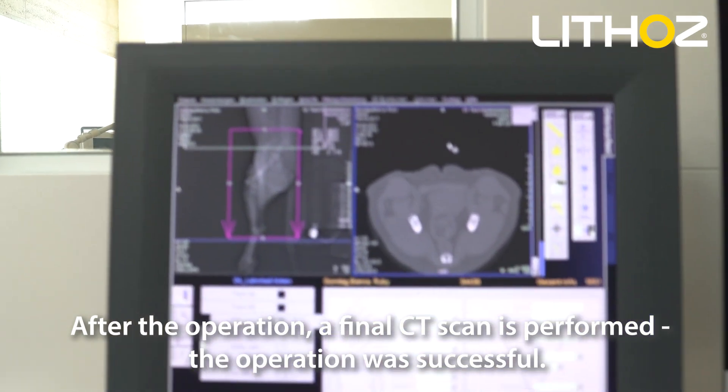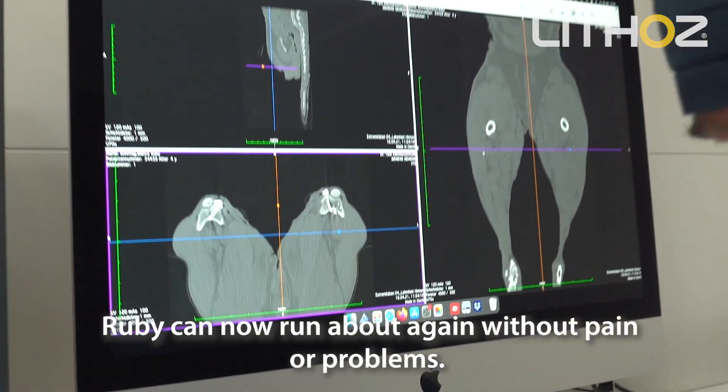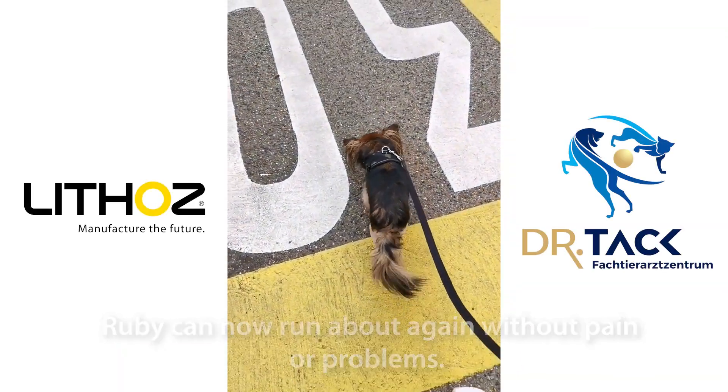After the operation, a final CT scan is performed. The operation was successful. Ruby can now run about again without pain or problems.